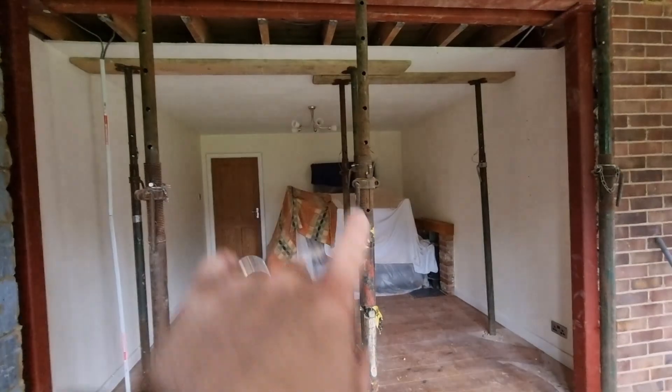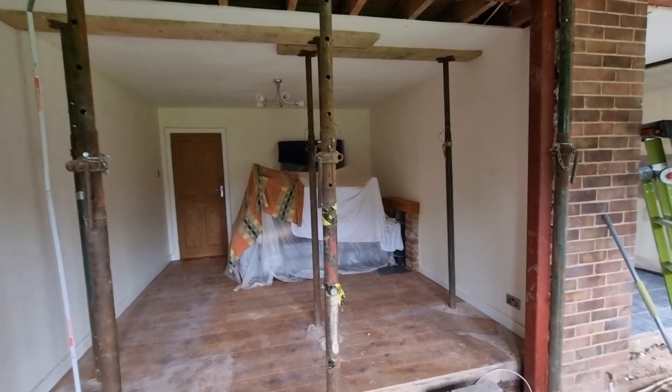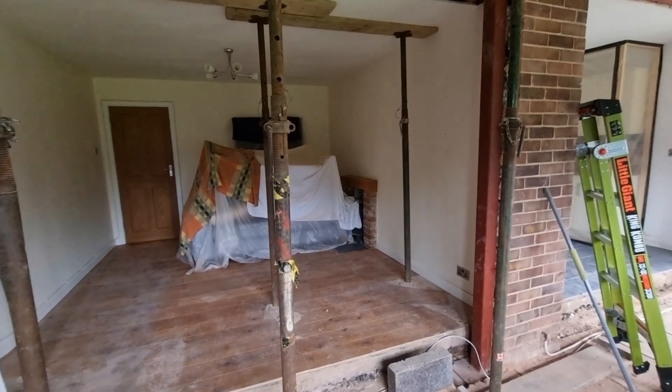What I propose to do is extend the ring final circuit which is currently supplying the kitchen, and extend that out into here, instead of running a new circuit. The fuse board is that way and running a new circuit means going into the house and creating mess underneath the stairs, so it's just easier to extend the ring.